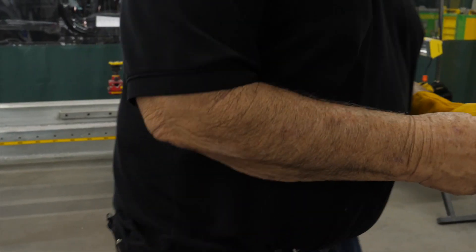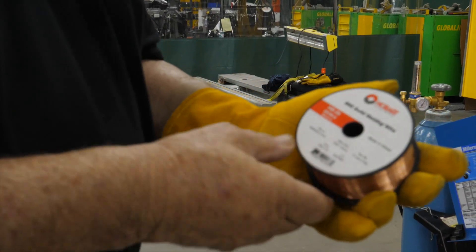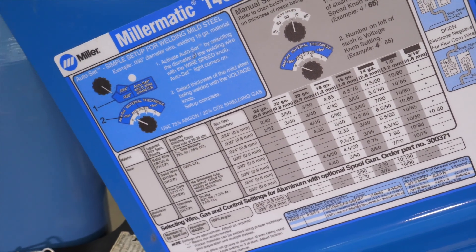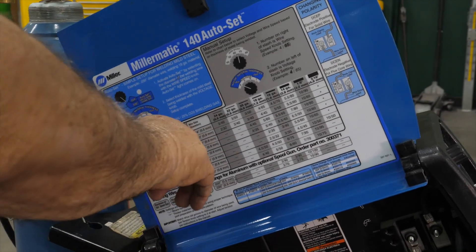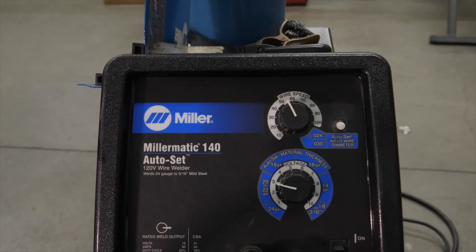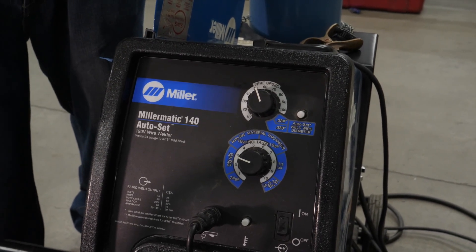So we're going to measure the thickness of this metal. We've determined that it is 22 gauge steel. This is 035, 030, 024 — so this is 024 wire. The wire we are using today is ER70S6. We're going to come over to our chart here. We're using ER70S6 wire with a mixture of 75% argon and 25% CO2. The wire size is 024 and the thickness of our metal is 22 gauge. So we set the thickness down here — three and 50 on the wire speed. We'll make a test weld and adjust accordingly. That's how you set your welder for what you're welding.